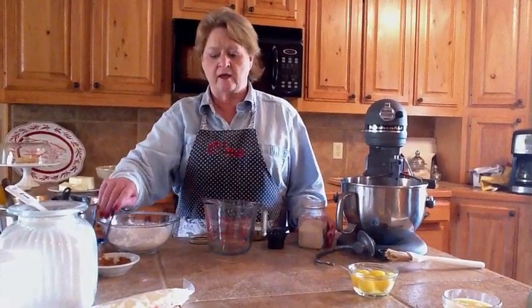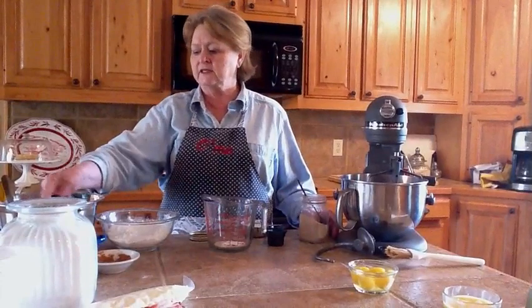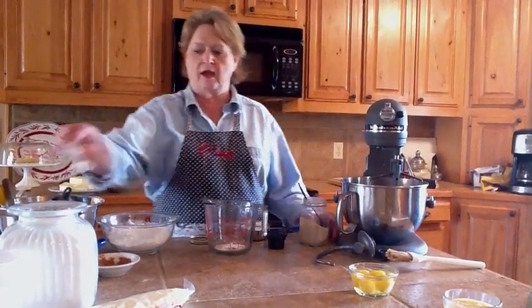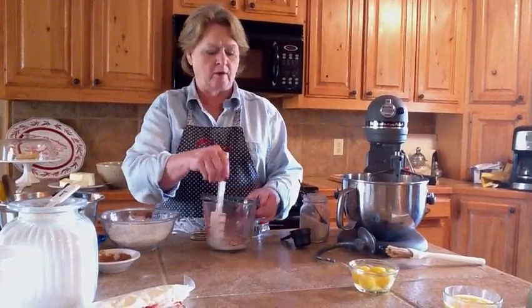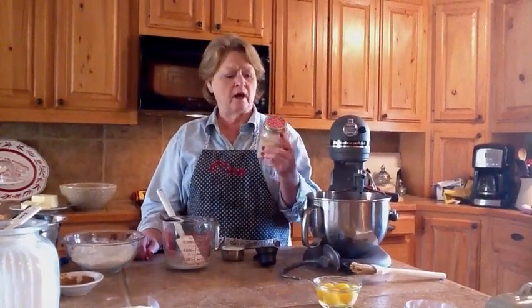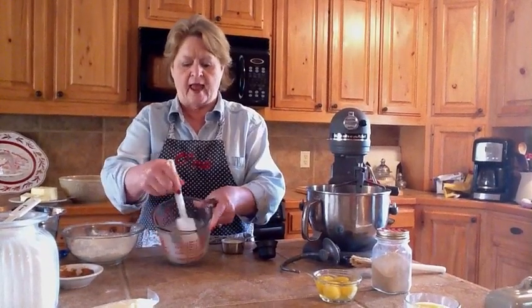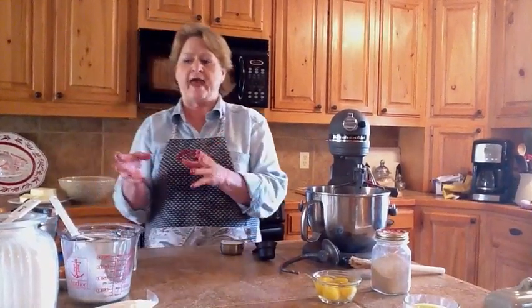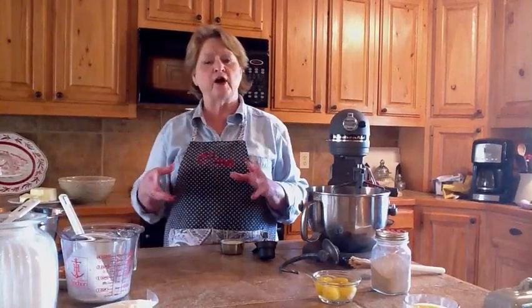We're going to take a tablespoon of yeast and mix it with a teaspoon of sugar and a teaspoon of plain flour. Mix this together with a quarter cup of water. The yeast I use is dry yeast from a bulk package — I keep it in a screw-top jar in the freezer and just take it out as needed. With that sugar and flour, it'll have something to feed on and will start getting active and bubbly. If it doesn't foam, there's a problem and you'll need better yeast.